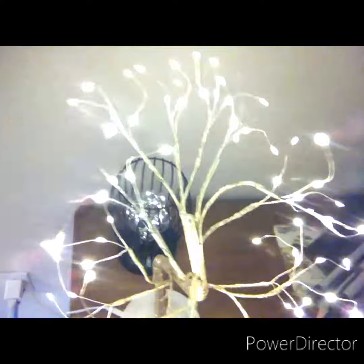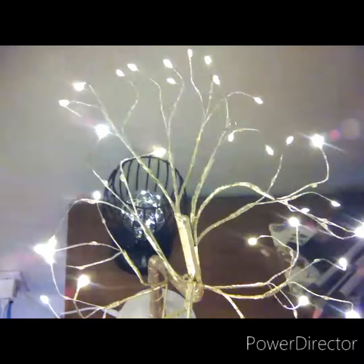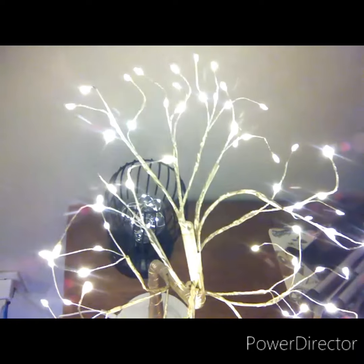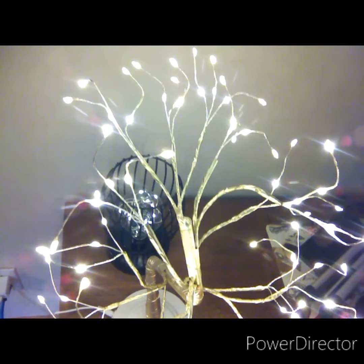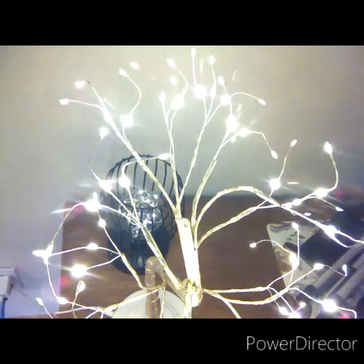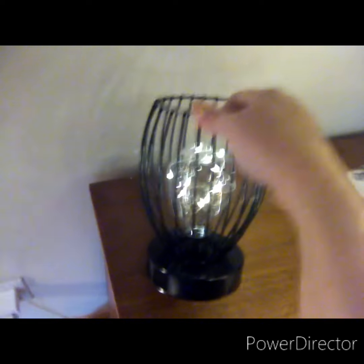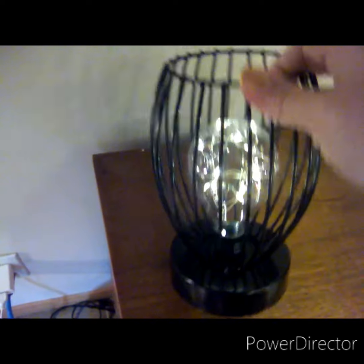I got both of them at Hearts and I really like it. You have to adjust the branches when you get it because it's all one piece, but it's really nice and it lights up pretty well. I plug it in with the USB mainly.